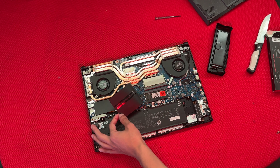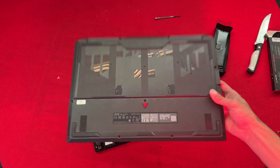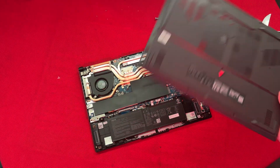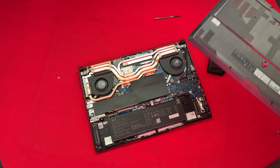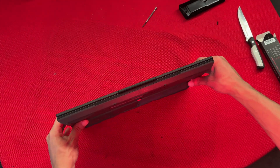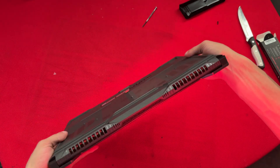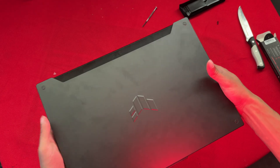Now put the cover back on, just like that. We're going to check if there is 16 gigs actually in the laptop. Once you install the RAM, make sure you put the cover on properly and check every corner and every side.